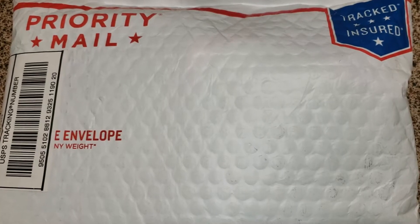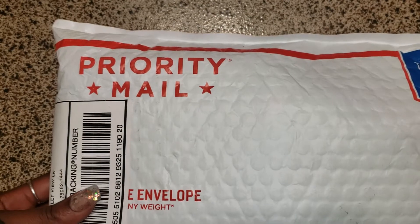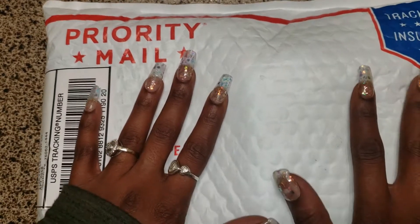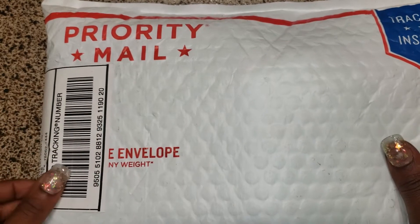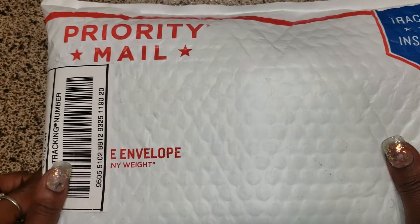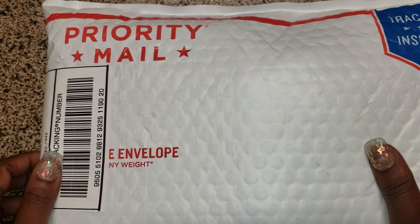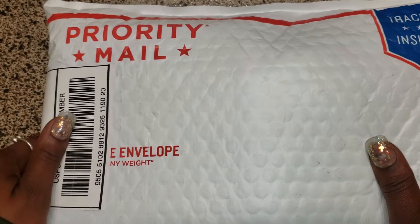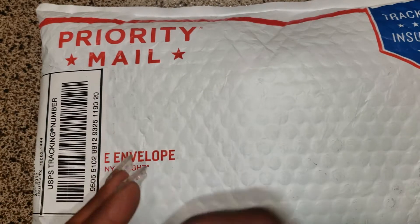Hello everyone, it's Kim. I do hair, I do nails and I got my package. I won a giveaway for Melissa Nails — I'll put her YouTube and Instagram information in the description. She did a giveaway and one person was chosen, they did not reply in time, and then a second person was chosen, which was me. So let's look at the goodies.